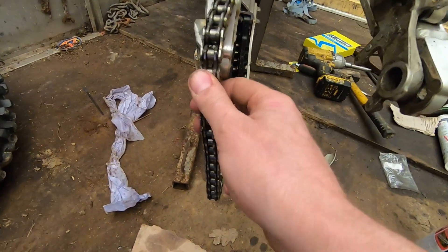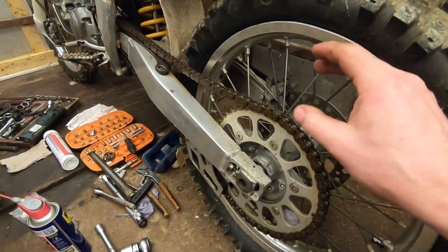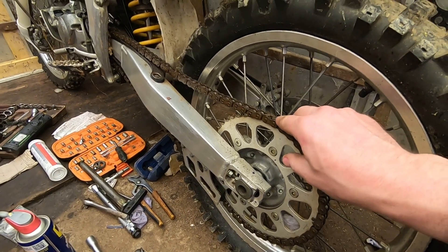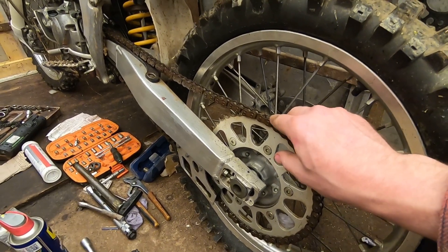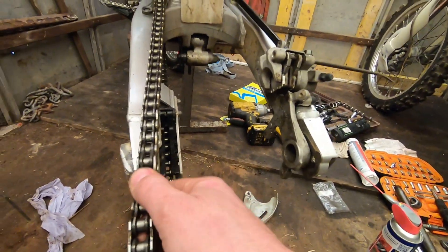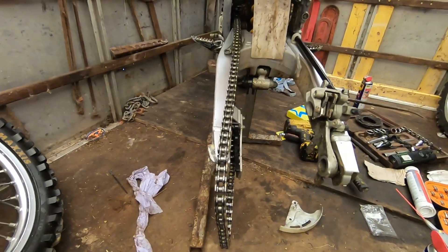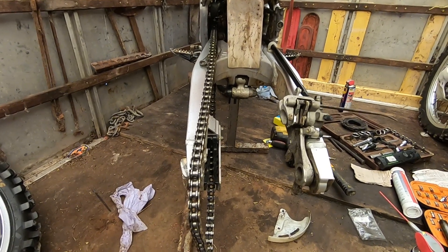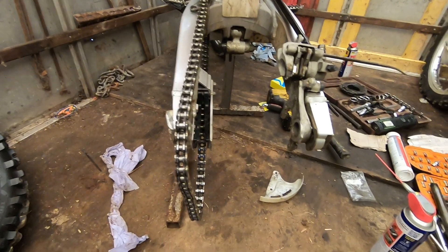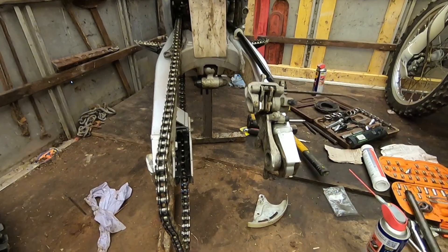Like this chain here - is it an o-ring chain? I'm not sure. The first thing I always used to do was always buy an o-ring chain. The o-ring chain won't stretch hardly at all and it'll last for ages. It's a lot more expensive. This does look like an o-ring chain to be fair. They do create a little bit more drag - it takes a little bit of power out of the bike but you won't have it breaking. So we'll clean this thing off.